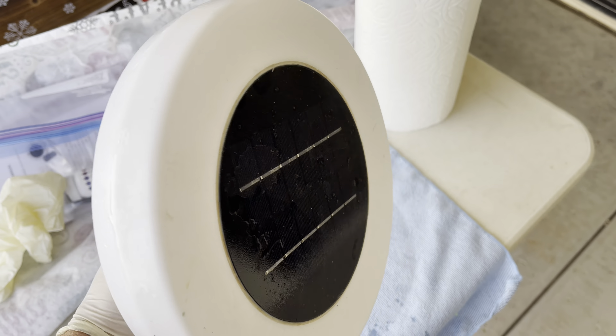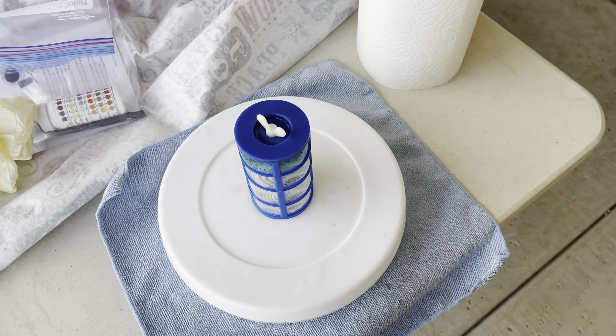Good morning guys. I went ahead and took out the Costco chlorinator from the pool and I'm going to show you what it looks like after it gets used for about a week. I wear gloves only because the copper rod will make your fingers kind of stink if you don't — but you don't need to, it's not a big deal.